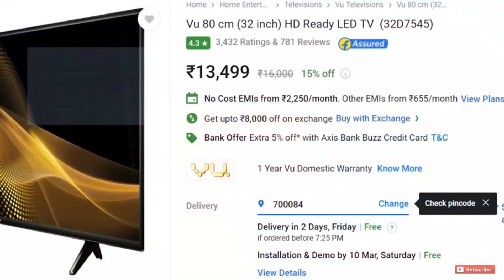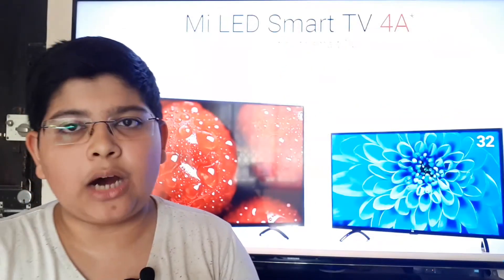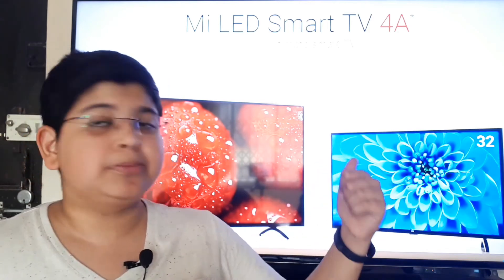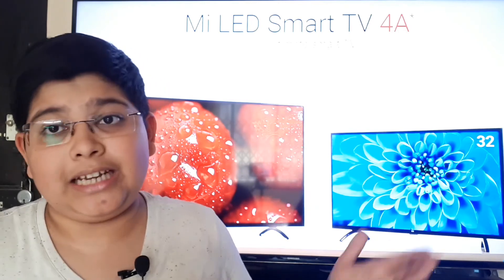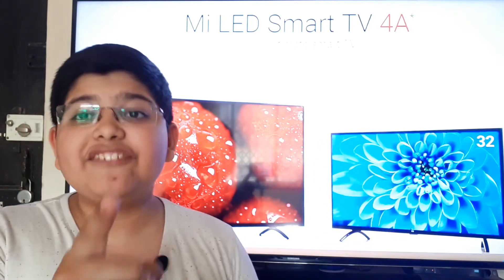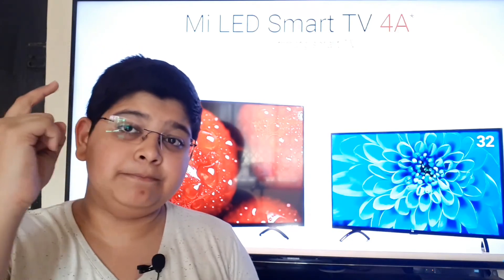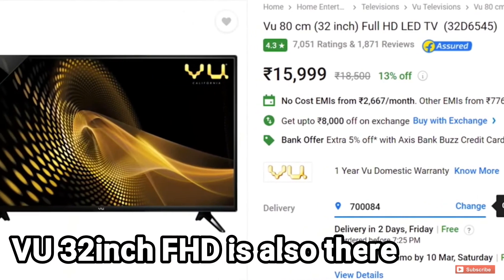I searched the internet for other good TVs and found quite a few. The Wu TV 32-inch is priced at around ₹13,500 — ₹500 cheaper than the Mi TV 4A — but it is not smart. However, I'd ask: if you use a set-top box for normal TV anyway, what is the benefit of a smart TV? If you need a smart interface, you can buy an Amazon Fire Stick, which will give a much better experience than Patchwall. The Wu TV 43-inch is available for ₹22,000.